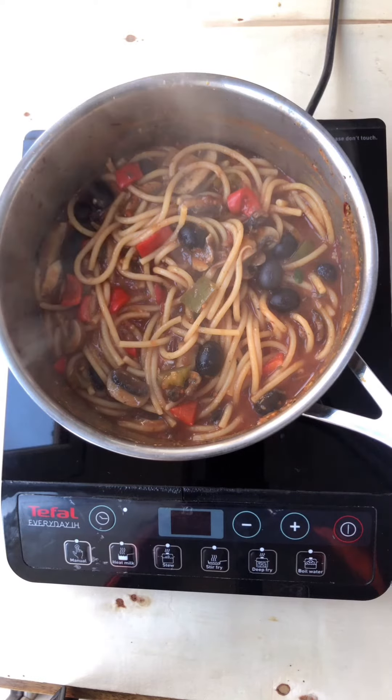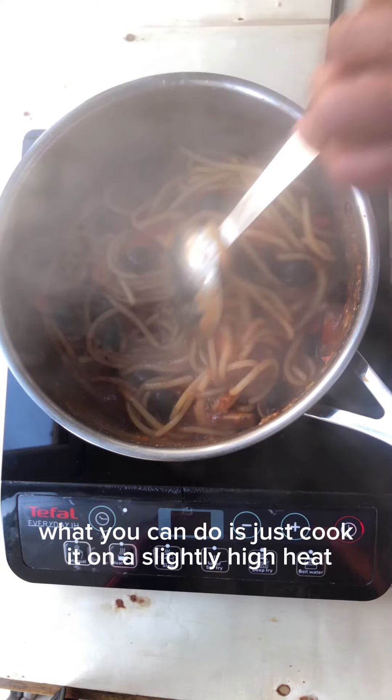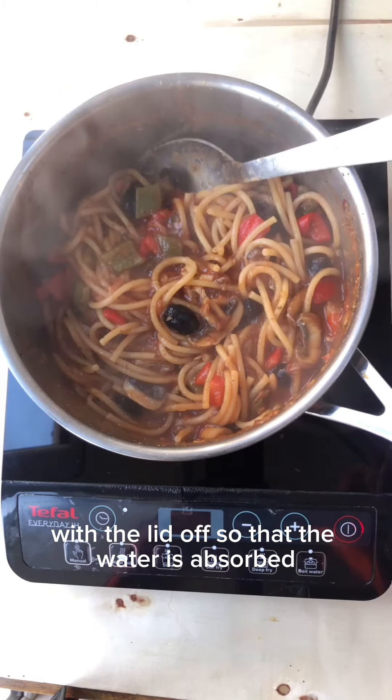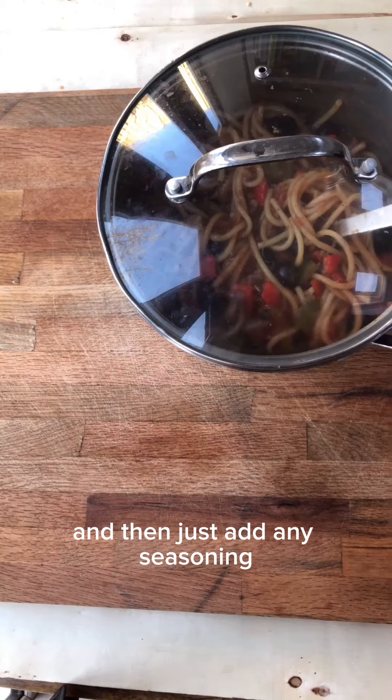Check your pasta and if you've got too much sauce, just cook it on a slightly higher heat with the lid off so that the water is absorbed, and then add any seasoning.